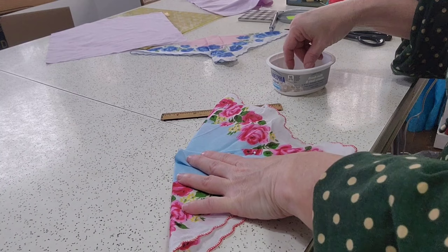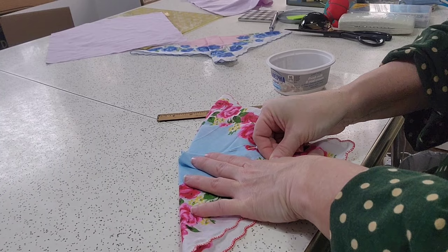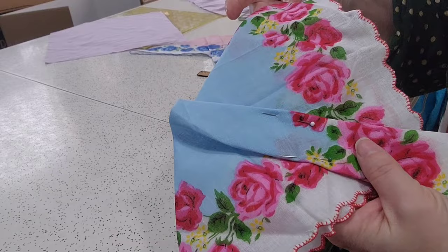Then you would press this and sew it onto a background square. These handkerchiefs have not been washed — these are the new stiff ones. Let's try this with an old one that has been washed.